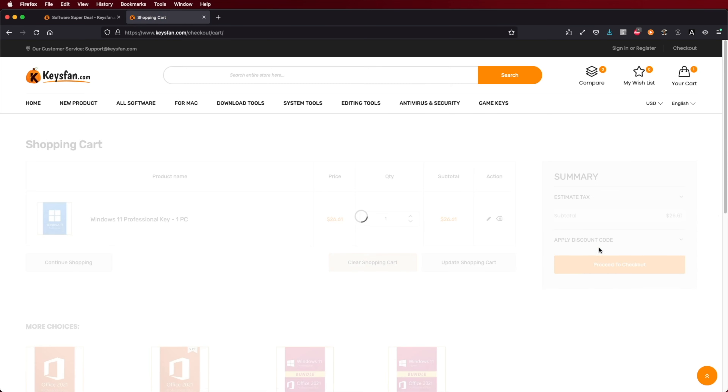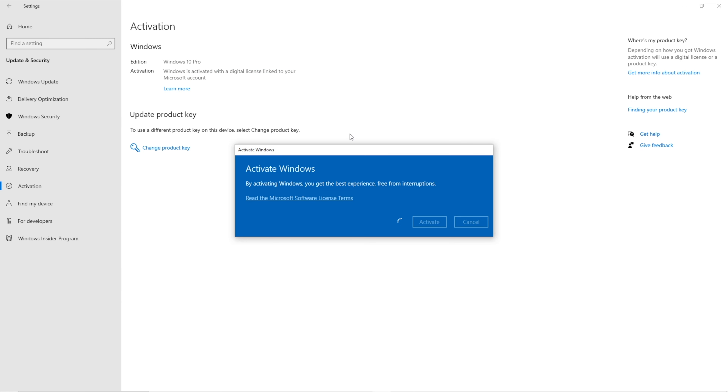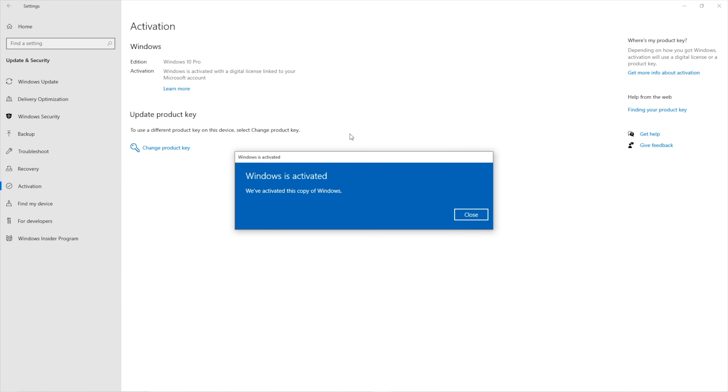Welcome back to another one. Today we have a simple, small, and affordable solution for a limitation that we have on our media players or media streaming devices like the Apple TV 4K, the Nvidia Shield TV, Android TV Box, or any other device. The limitation is that we don't have a dedicated audio output — we only have HDMI output as a source of both image and audio.